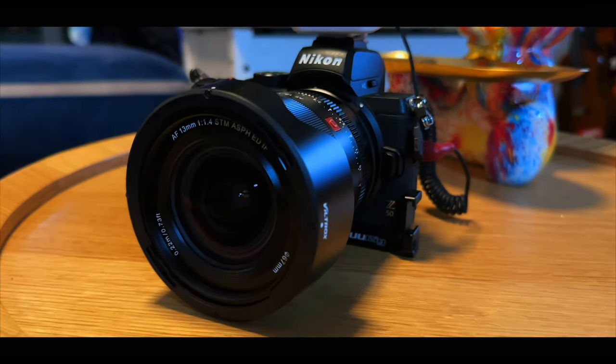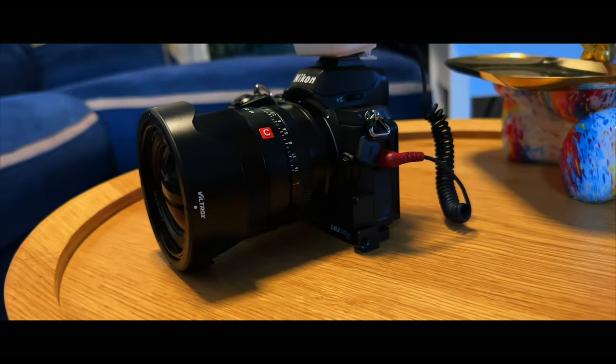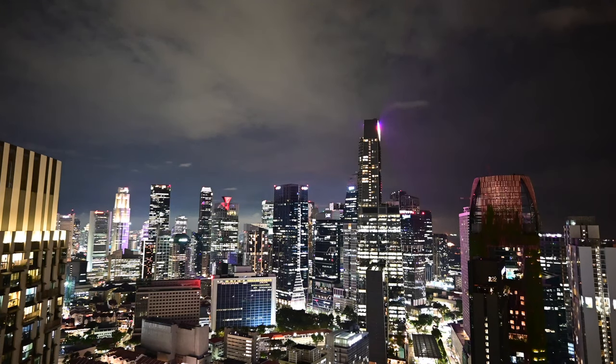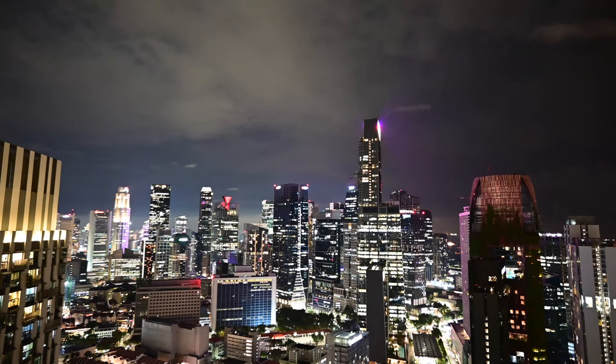We did the same test on the Canon R6 Mark II and it looked absolutely brilliant — that's a brand new full frame camera. This Nikon Z50 is an APS-C from around 2020. Here we are on the 50th floor of Pinnacle at Duxton doing some night landscape. I'm shooting at 1/50s, f1.4, ISO 8000. On the Canon R6 Mark II it needed ISO 25600, so for this APS-C to do ISO 8000 in auto is impressive. I've selected the night landscape scene mode.